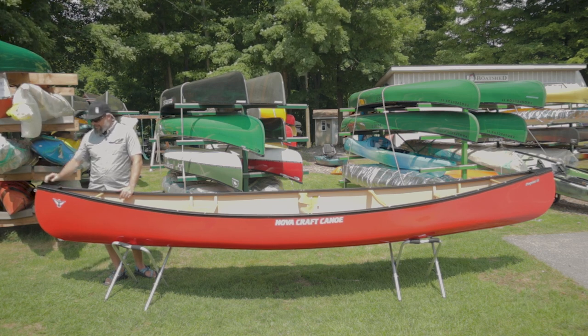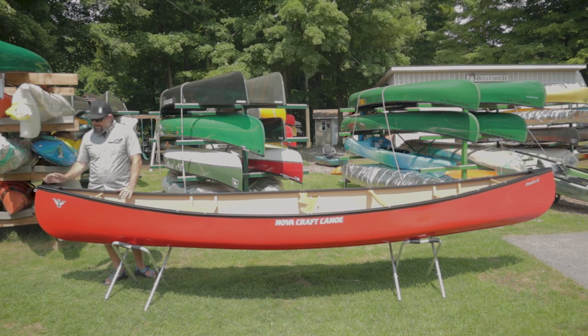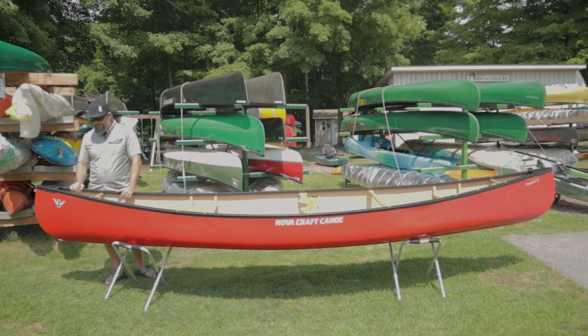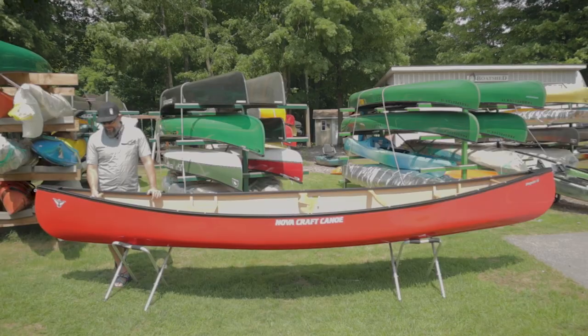The end caps on these — love what they've done with it, just the attention to detail. They've got the logo stamped into it, which makes it look really sharp. All the way down, we've got anodized black aluminum gunnels on both sides — a nice, rigid, heavy duty gunnel that doesn't have a ton of weight and is super low maintenance. We've got ash trim in this boat, and our grab handle at the front, which can also be used as an attachment point for loading things into the canoe.